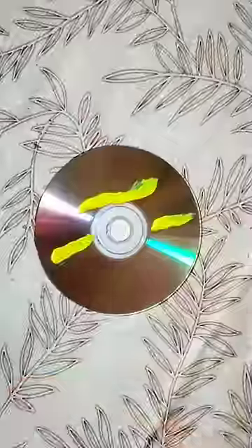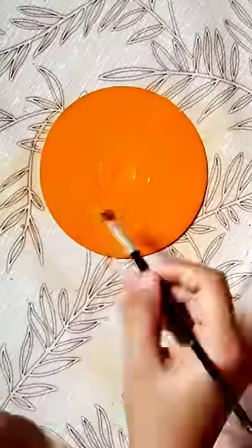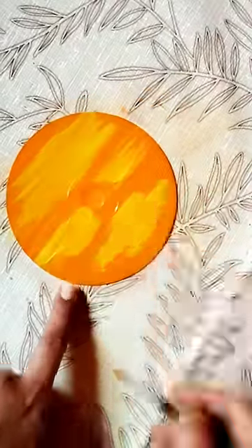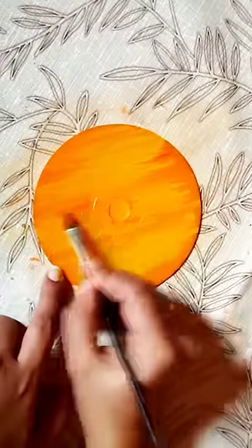Hi, I'm going to do a drawing in the CD. I'm going to do a method in this video. We put a hole in the back of the CD. We put a cover in the paper. We put a blend in orange and yellow.